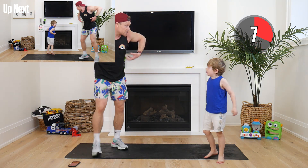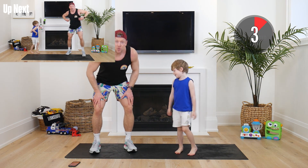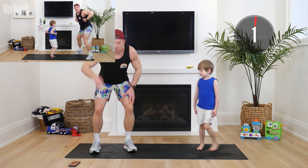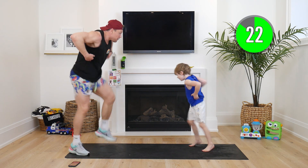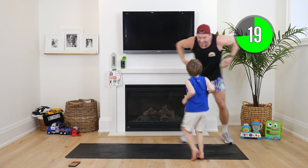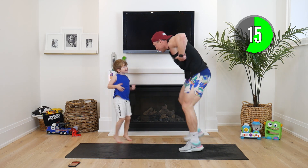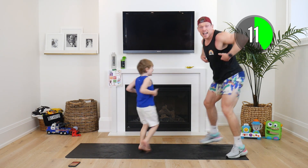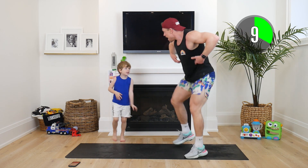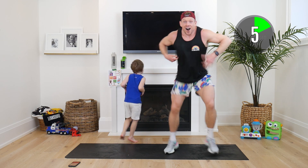Now we've got a monkey run — like a monkey, move your feet as fast as you can, 25 seconds. Big deep breath. In two, one — here we go! Make a monkey noise, quick feet! Let's make it nice and loud, everyone get really loud and fast. Super monkeys!